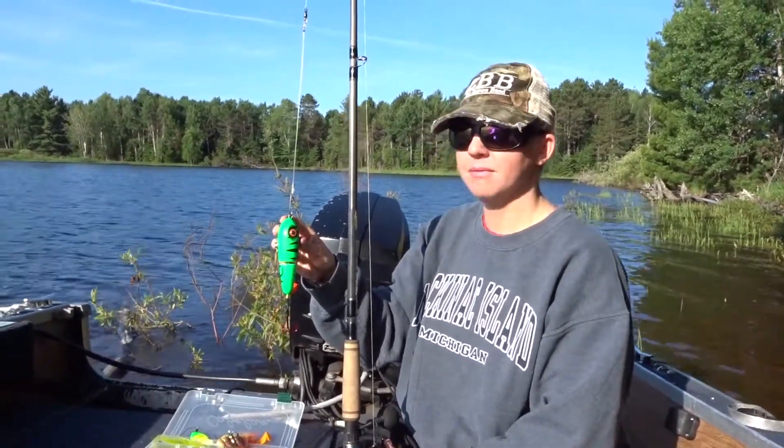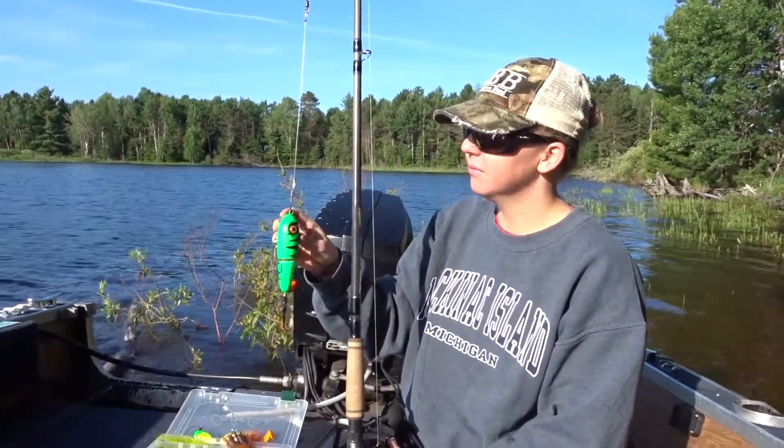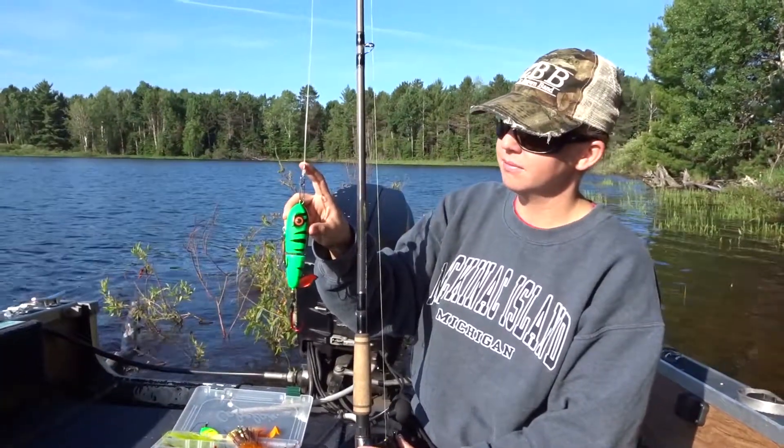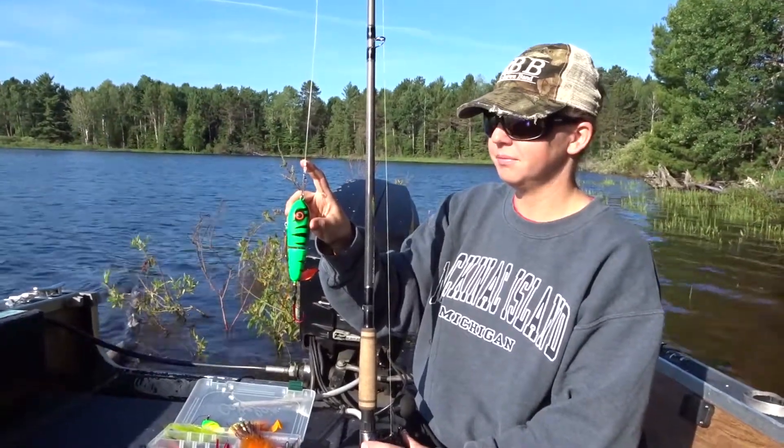They're made by Badass Lure Company, and they make a fast-attach and a snap-to-close model. This is the snap-to-close model, and Courtney is going to demonstrate how easy it is.